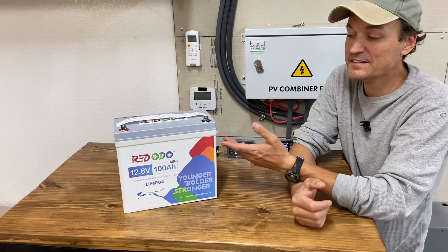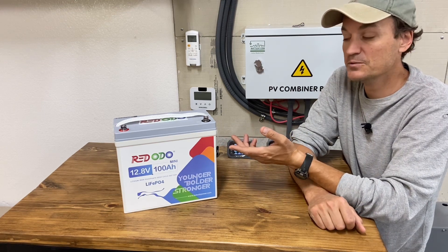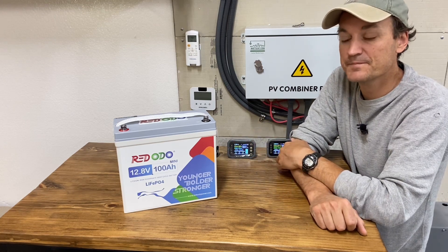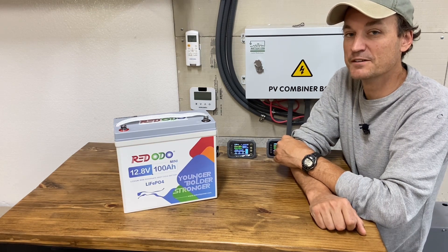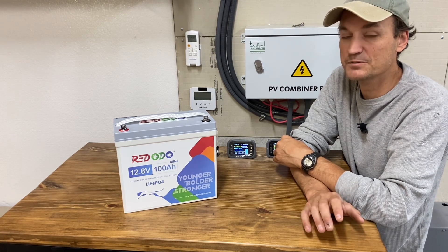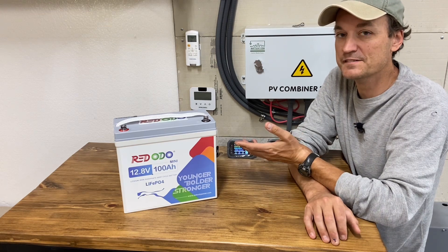Use cases for this type of battery: this is a budget battery, so it does not have cold temperature protection or Bluetooth capability. On the other hand, you could get both with a shunt — if you buy the correct shunt, you could get the protection and Bluetooth capability. So I think there is still a place for budget batteries.